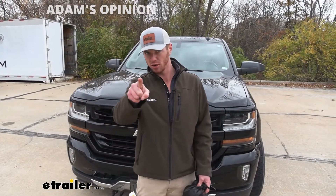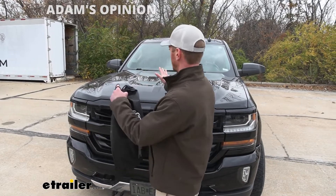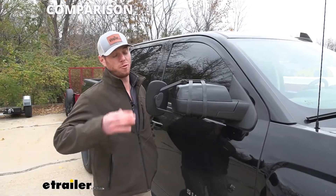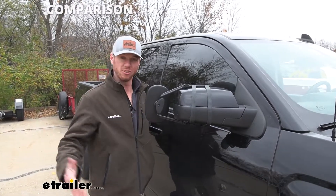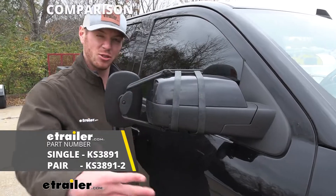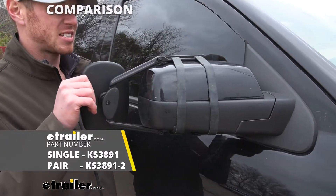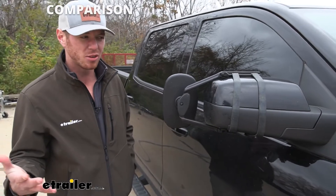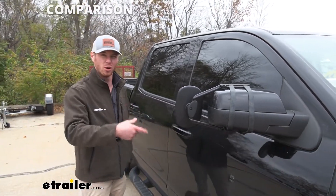So now we're going to grab a couple more mirrors just to show you kind of where this one sits. We're going to go from my least favorite to my favorite. I did want to throw in a universal towing mirror so you can see how big of an eyesore it is — it's not the most stable option, I just don't like the look, and that's kind of the reason why I pick the custom fit over these, just because it just looks better.